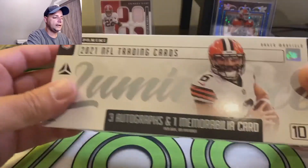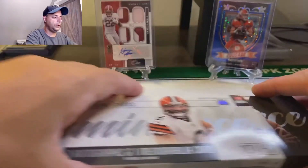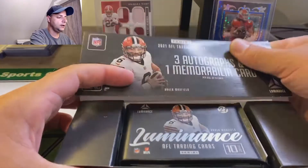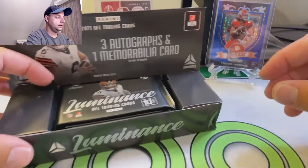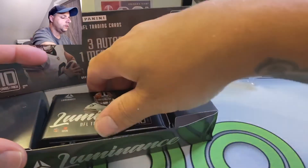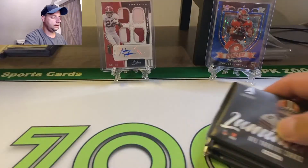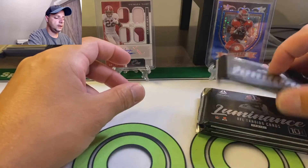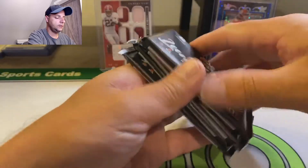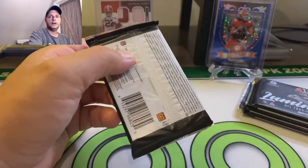It's four packs, 10 cards per pack. Let's take them all out. Empty box over here. This one feels like it's our jersey card right off the bat. Let's get ripping.